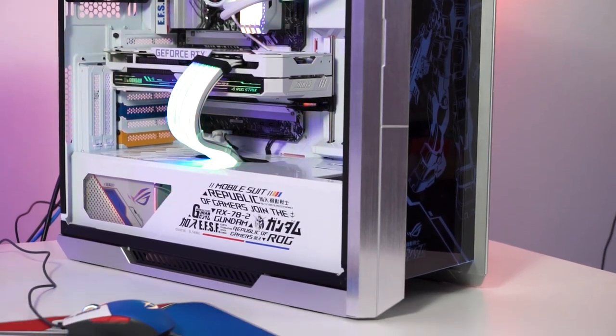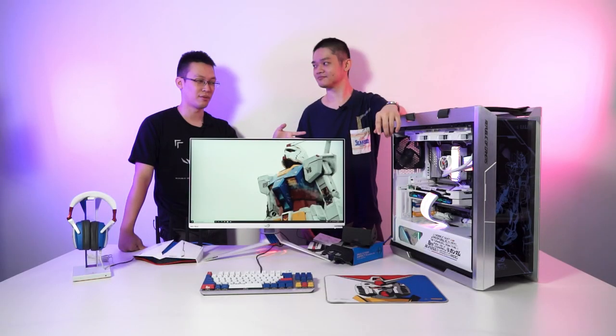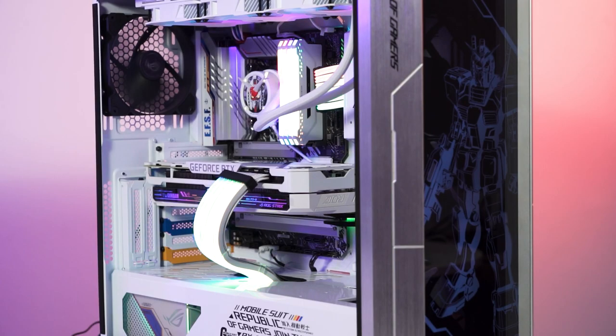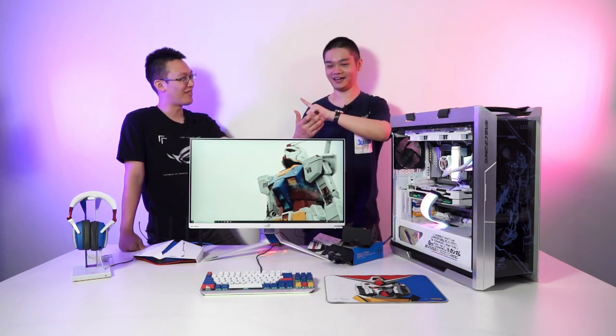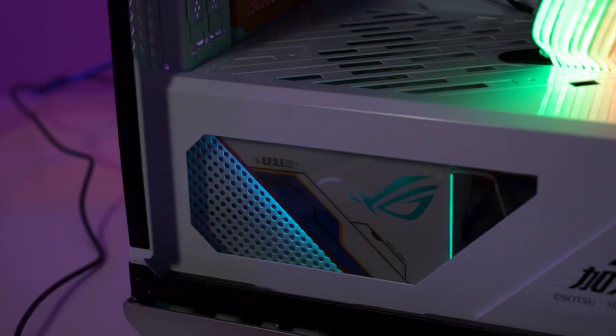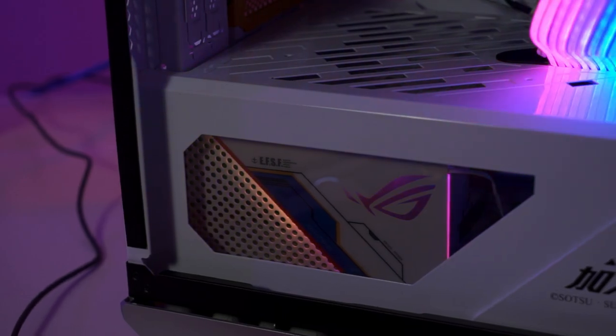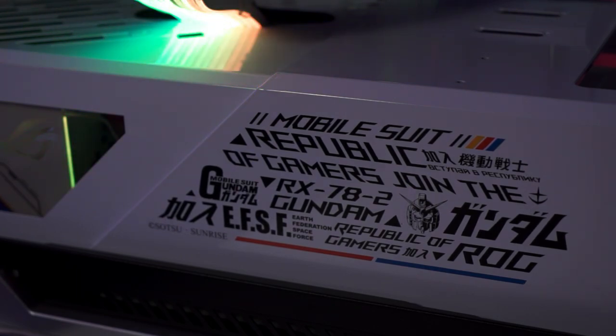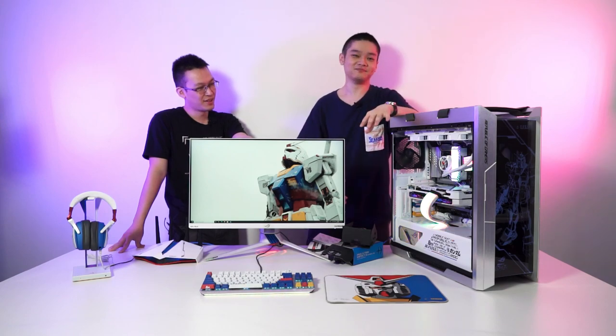The cables are all individually sleeved, and because of a special request for this build they required RGB effects on the cables, so they used extremely RGB cables. Some of the cables are also colored in yellow, blue, and white — you can actually see them through the back glass panel. Since there's a cutout for the power supply you can see those colors popping up, which is really nice. The basement shroud also has those RGB streaks alongside Gundam-themed printing, which looks really unique.